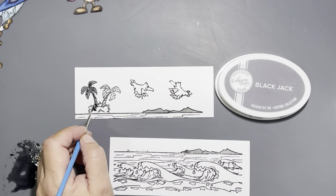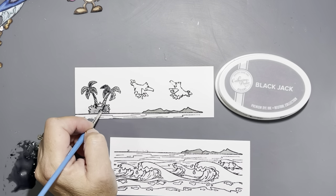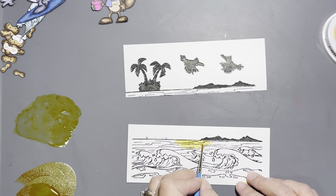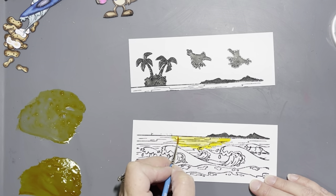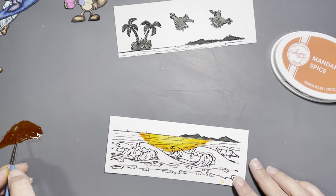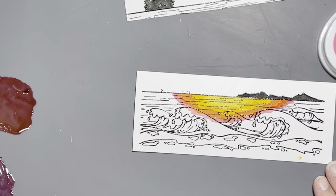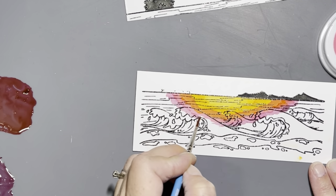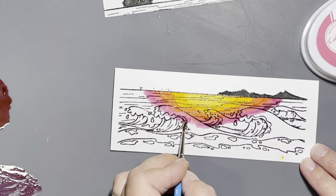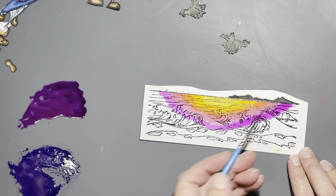I knew I wanted to do a sunset-type background, so we're going to turn the mountains, palm trees, and seagulls into more of silhouettes. I looked on Google at some images to get inspiration for the color order, then used my small paint brush to spread them out along the ocean. I used at least two of every color except orange, and then did three variations of purple — which worked out okay for the ocean reflection, but when it came to ink blending on the sky panel it was a different challenge.